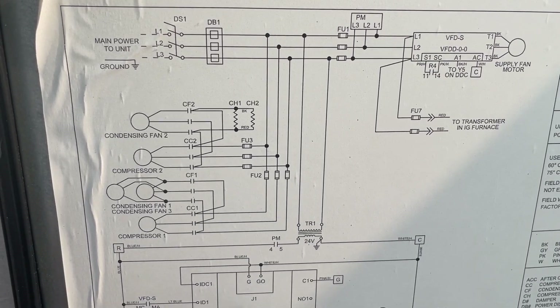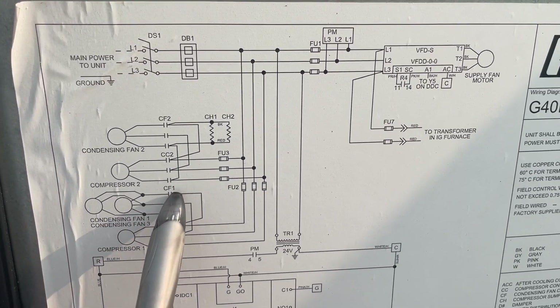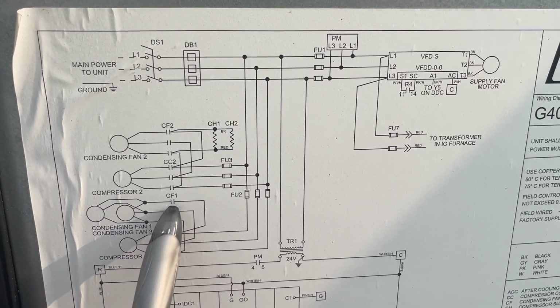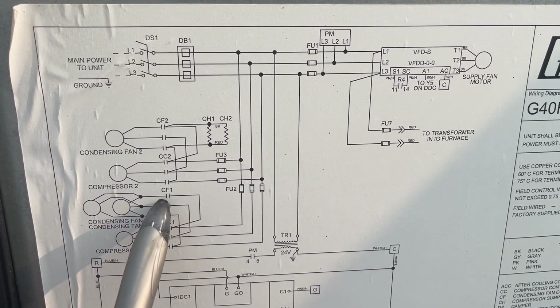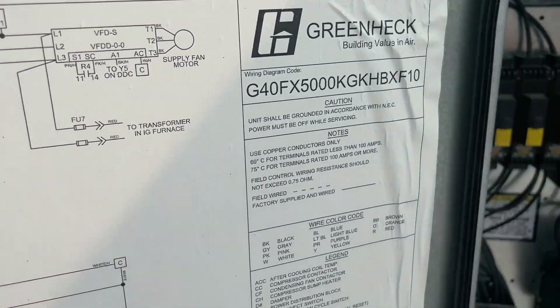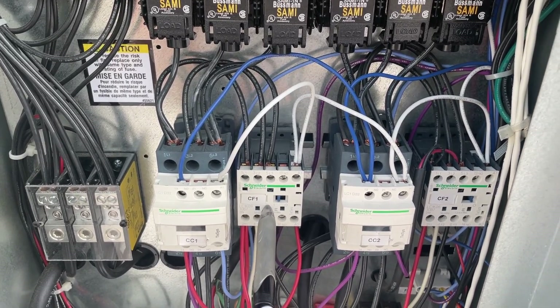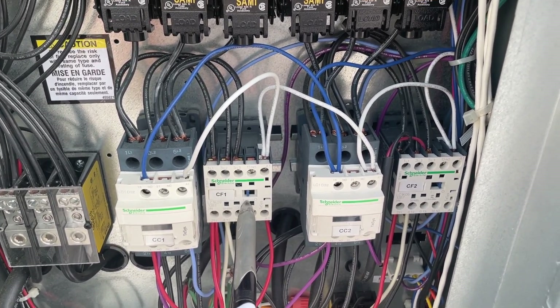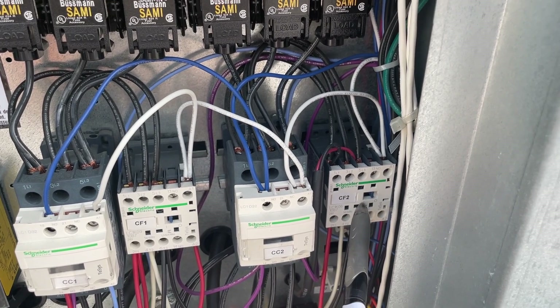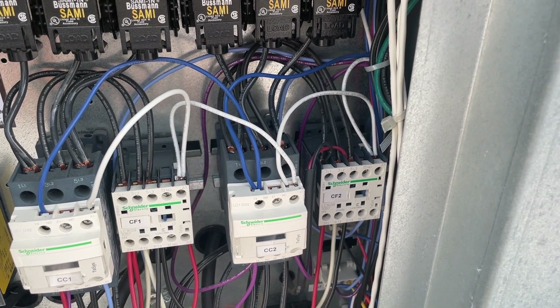If you look here, condenser fans one and two run together always. It's not necessarily a bad sign when all the fans aren't running, but you just want to make sure. Here we have condenser fan two, so fans one and three should be running via this contactor, which is on. This contactor here is off, but we just want to check and make sure that fan can run.